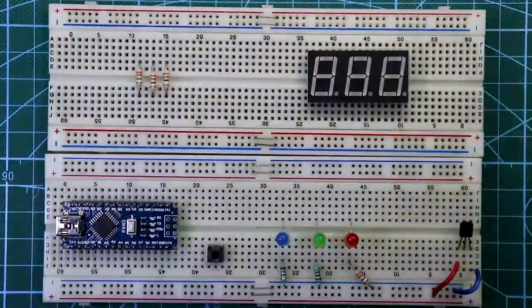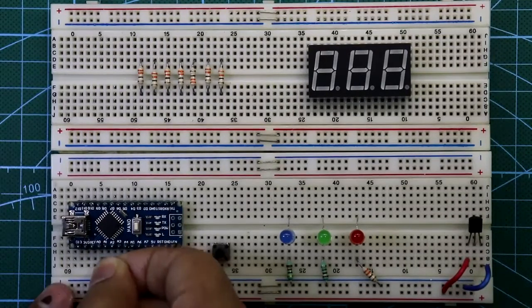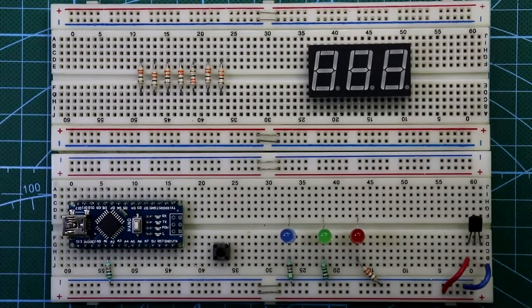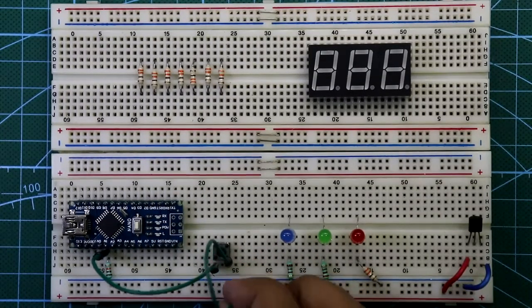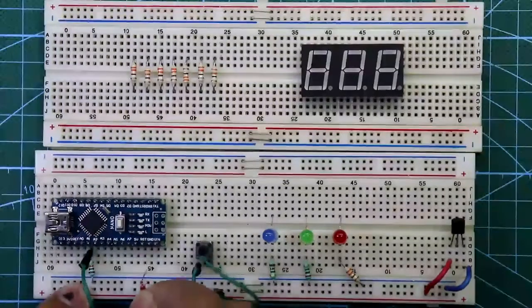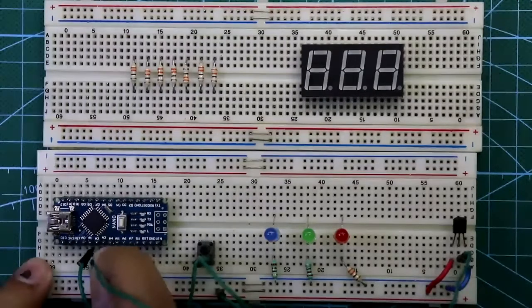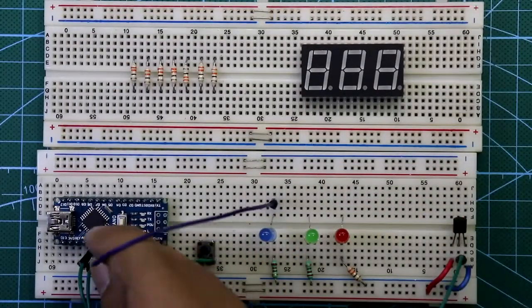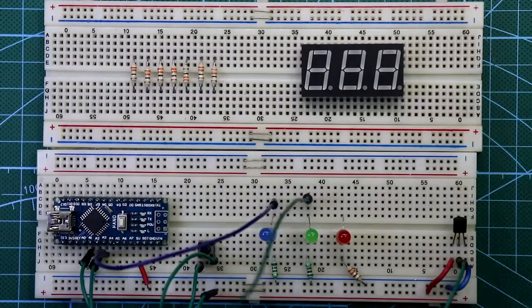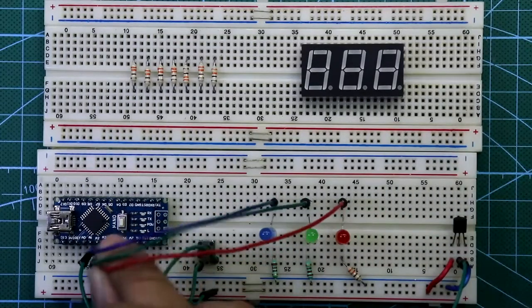Now put all seven resistors for the display. Connect the 10 kilo ohm resistor between A1 and ground. Then A1 is connected to one pin of the switch, and the other pin of the switch is connected to plus VCC. The 5 volt pin of the Arduino is connected to plus VCC. The output pin of the sensor is connected to A2.